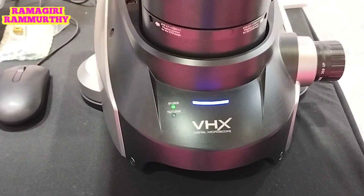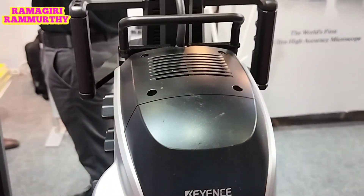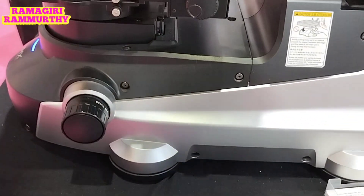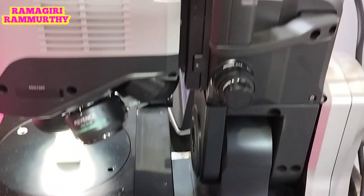The price is around 50 lakh. This is a Japanese-based digital microscope.